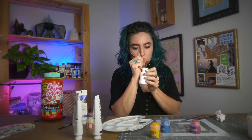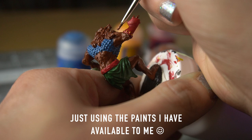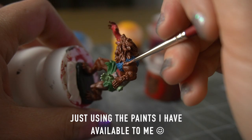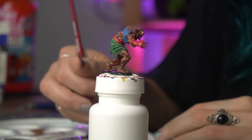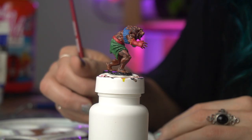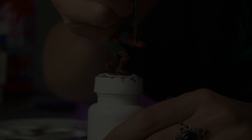I went through and blocked out all the main colors that the mini is going to be, and now I can go in and start actually adding the contrast that we talked about. I'm so happy with how this mini is shaping up — it's definitely the best one I've ever painted even if I stopped right now, so following a tutorial works. Who'd have thunk it.